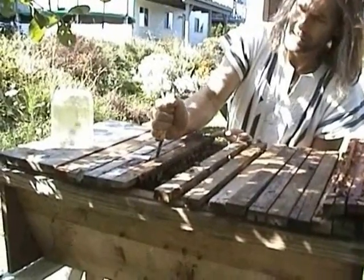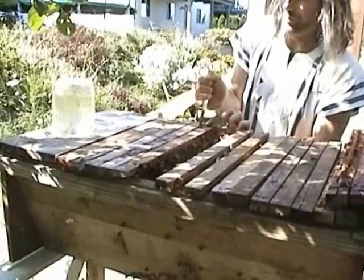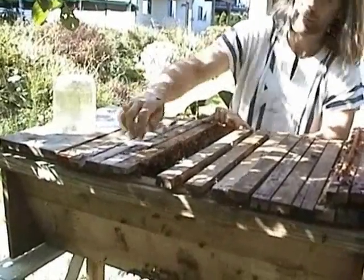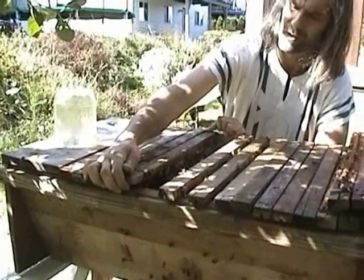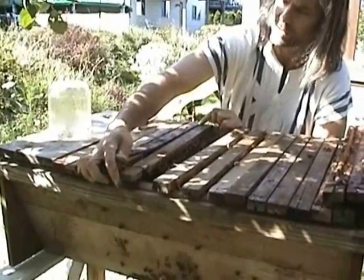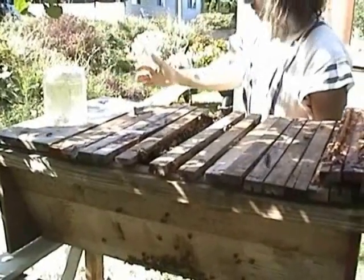Heavy propolis load there. Yeah. Got some nice good colonies here.